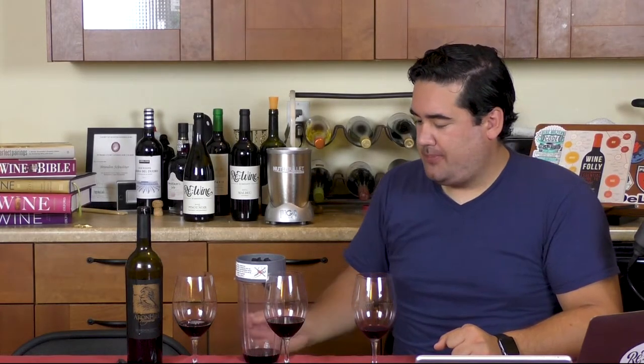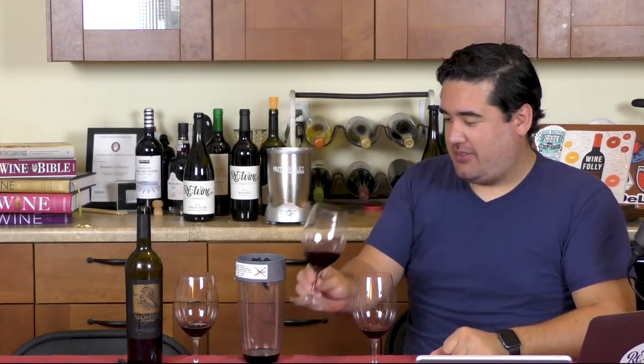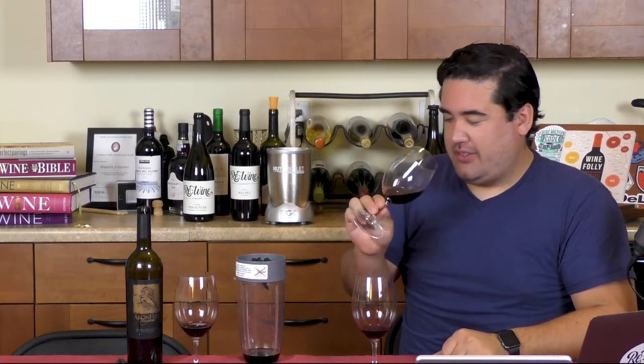The control. The pocket aerator, which is about an hour's worth of decanting. And now I'm afraid — I'm really scared to do this. It looks excited.